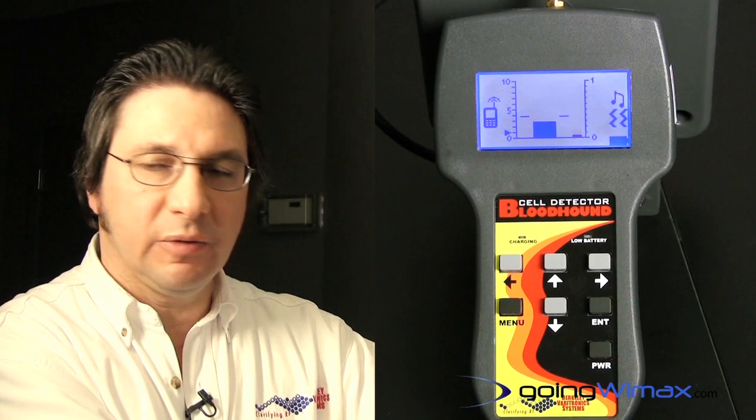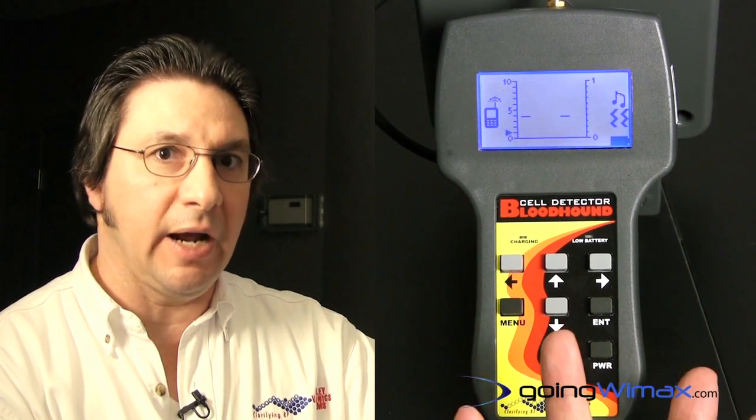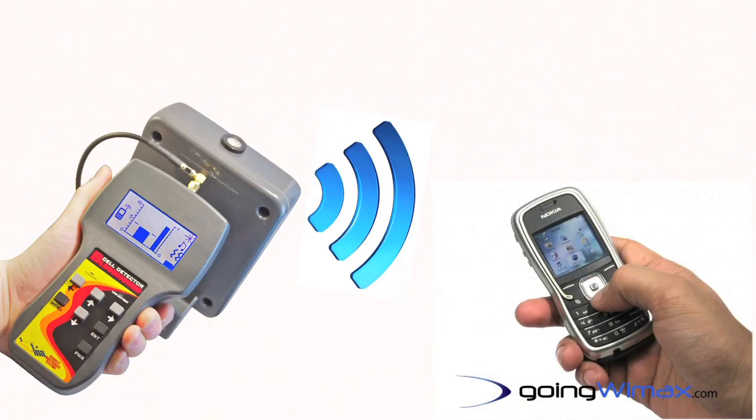The objective is once the alert is given, the user would then take this handheld and move it about from left to right in a 360 degree pattern in order to obtain a vector on where to begin his search. Eventually, if the signal maintains its condition on air, the user of the Bloodhound cell detector will be taken to that individual that is on an active cell phone call.